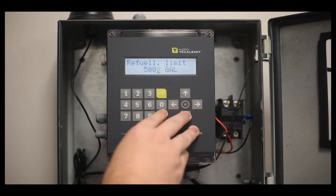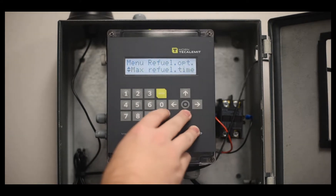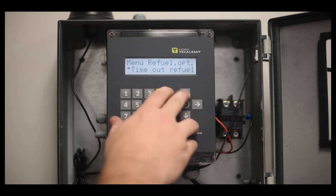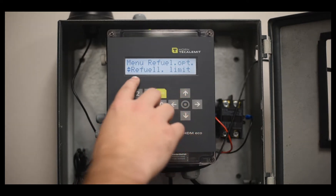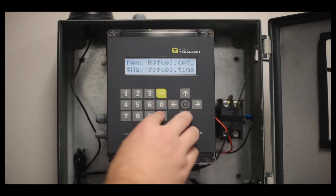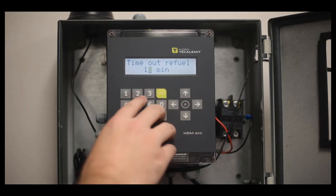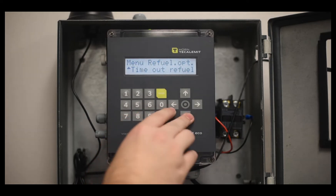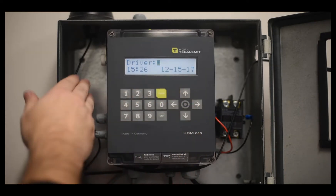Then you can set the refuel limits for the box. Ours are set to 500 gallons with a 30-minute fuel timer and a 1-minute timeout. That means only 500 gallons can come out in any given transaction, it can only fuel for a maximum of 30 minutes, and once the driver puts in his number, he has 1 minute to begin fueling before it times out and he has to enter his number again. These are the parameters you'll need to set up on your Wonderbox if you're using a USB system.